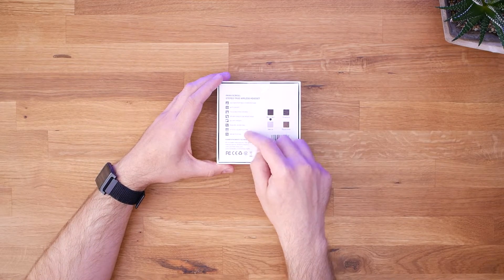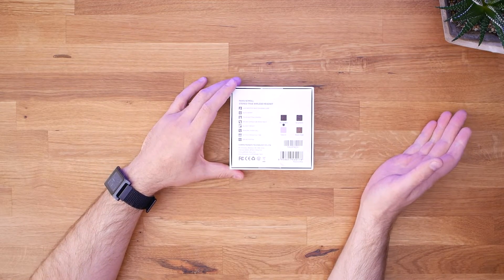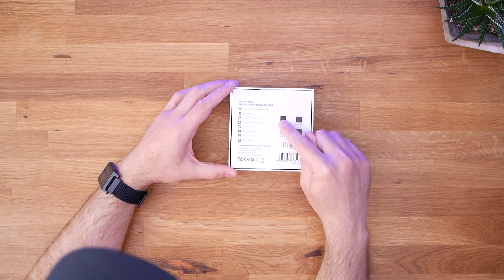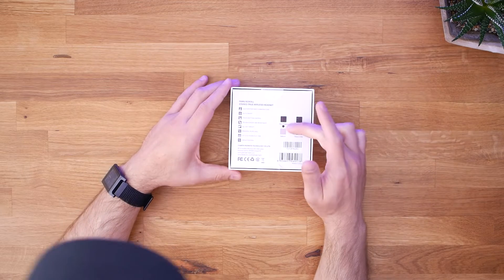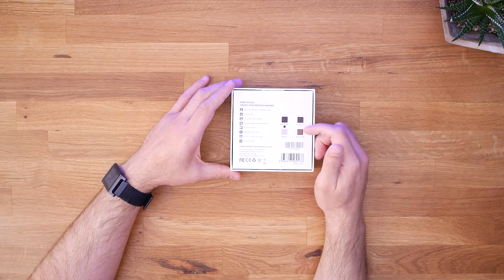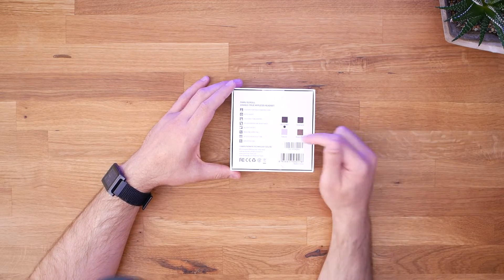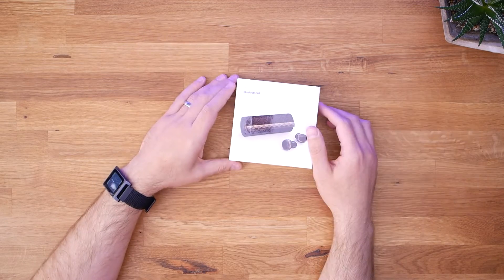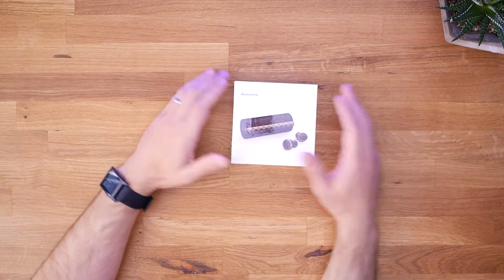Battery life is about three and a half hours, which is pretty comparable to the Dudios that I had. There's also Siri activation. And here you can see the options of colors: there's the Glory Edition, which it appears I've got, a Graphene color, a Rock and Roll, and a Sakura. Otherwise not much here to find out, so let's go ahead and open up the box and see what's inside.